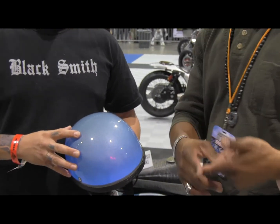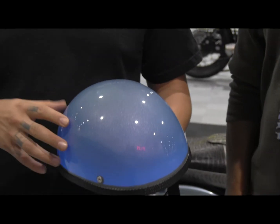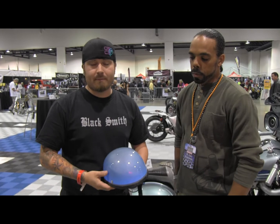We'll be offering that for everything — for graphics, turn signals, brake lights, the whole nine. Basically the way this works is we've actually created a paint that you can put over any curved surface, and that illuminates when you flip the switch to it.